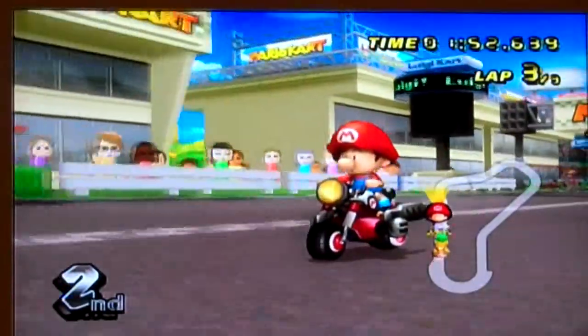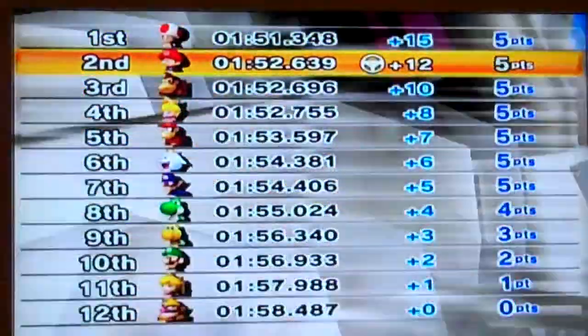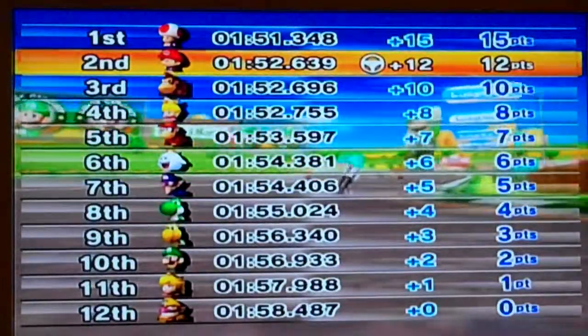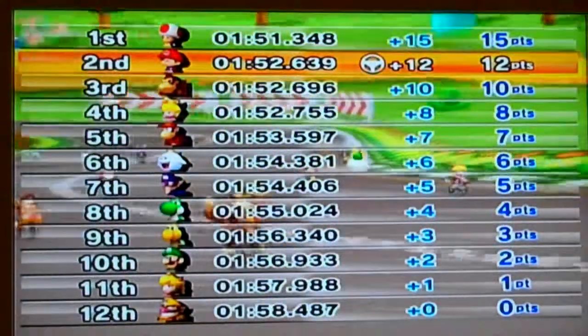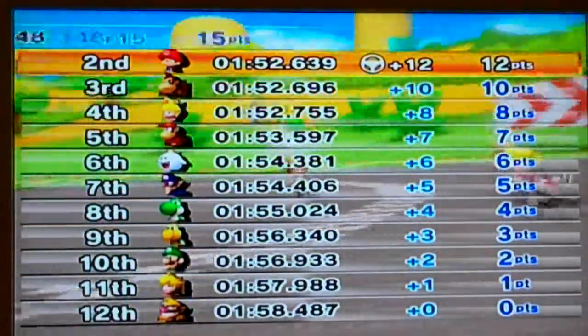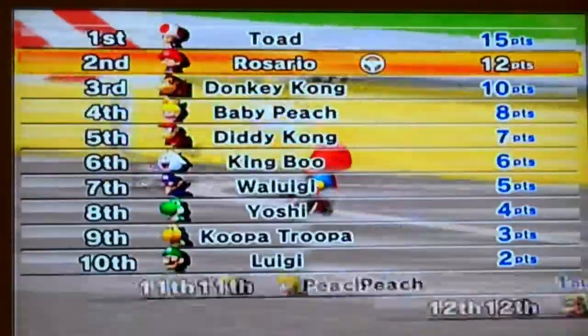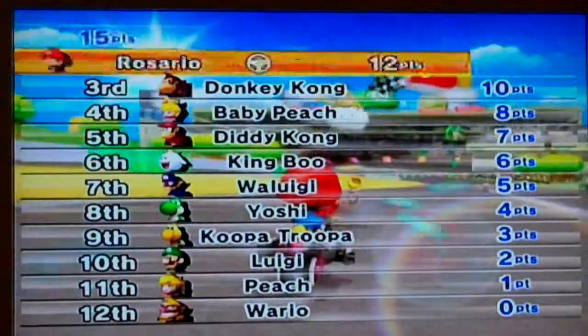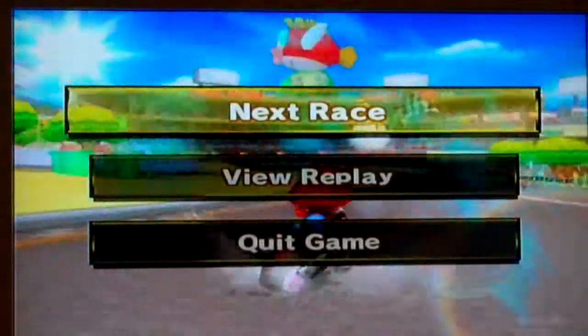I finished in second place. The point system is still the same: first place gets 15, second gets 12, third gets 10, fourth gets 8, fifth gets 7, sixth gets 6, seventh gets 5, eighth gets 4, and so on.